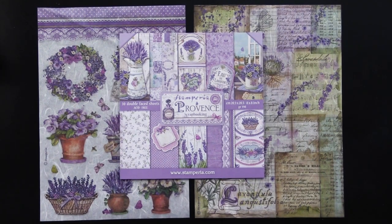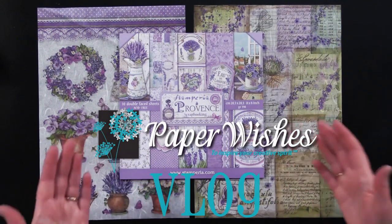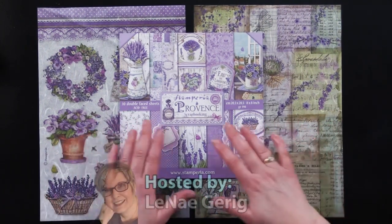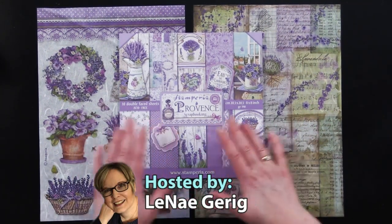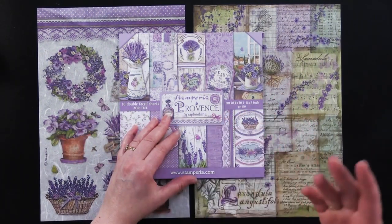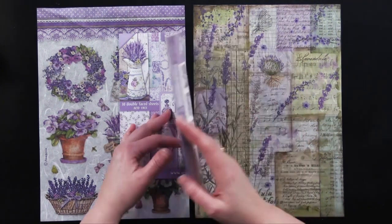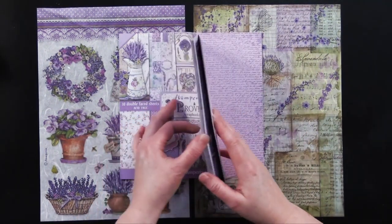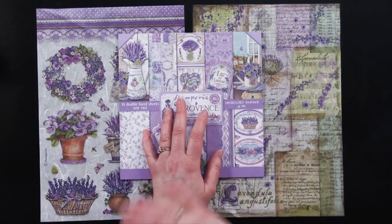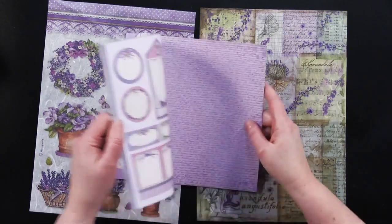Hi everybody, welcome to Paper Wishes Vlog. I'm Lene Gehrig and today I'm really excited to bring you from our friends at Stamperia the Province collection. My friend Steve, who's filming with me today, just told me that the Province area in France is known for their lavender, so I'm assuming that's where this was inspired from.